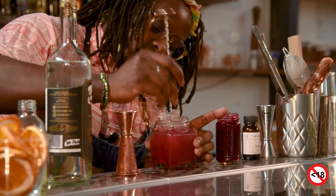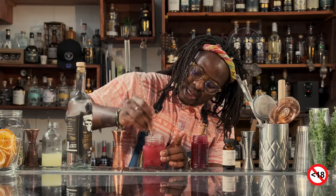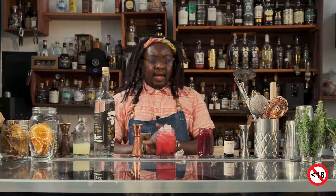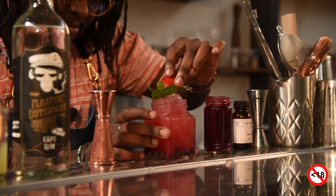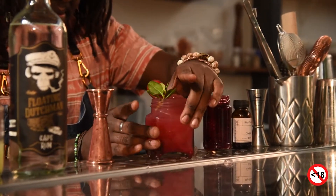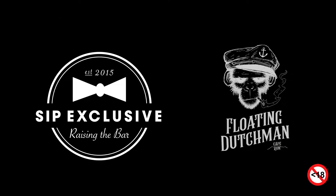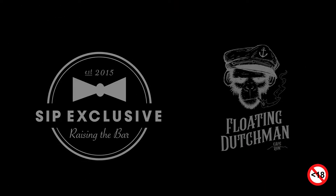Just give it one more little mix there, just to bring everything together. Pop it up on top, and then to garnish — I'm lucky enough that I still do have some num num berries. We're very excited to check it out.